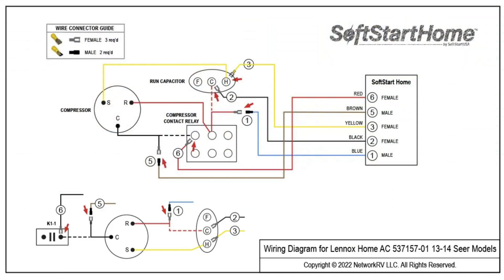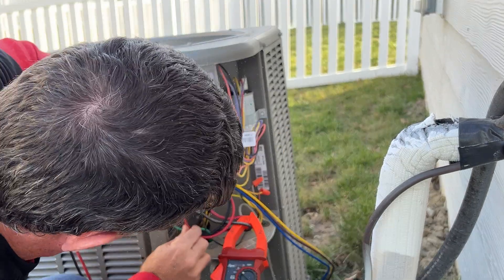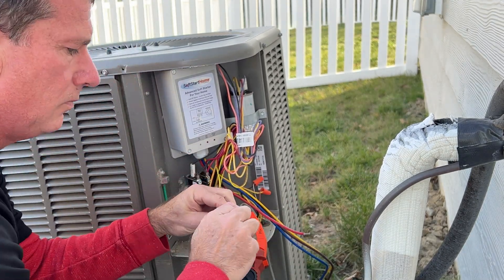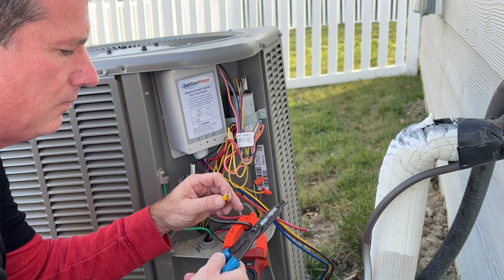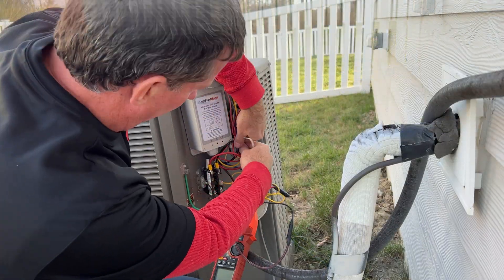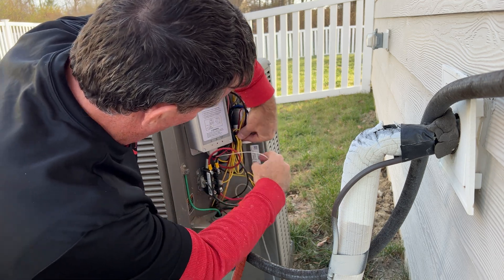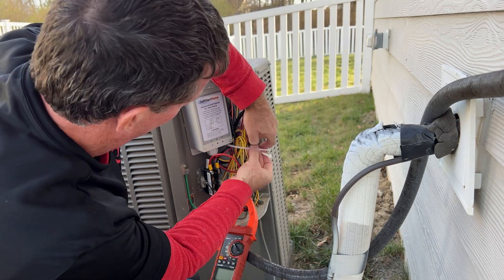The instructions refer you to go to softstart home.com and select your brand so that you get equipment-specific wiring, which is really cool. You want to make sure to go there and check that out so that you get the exact application. Then let's bundle things up really nice so we have a good clean install.